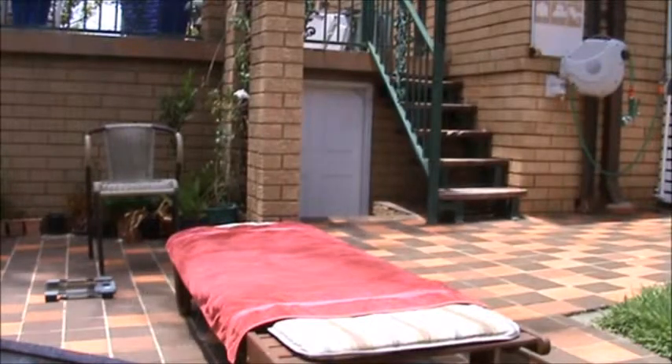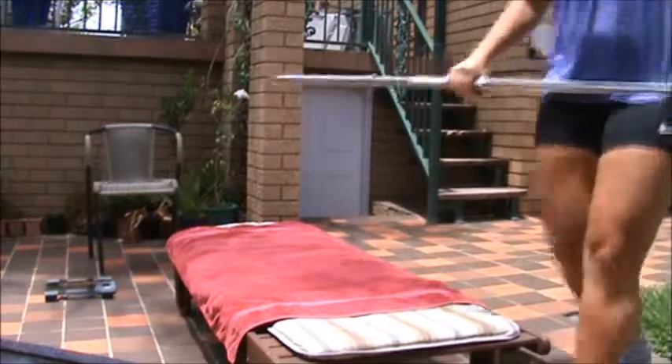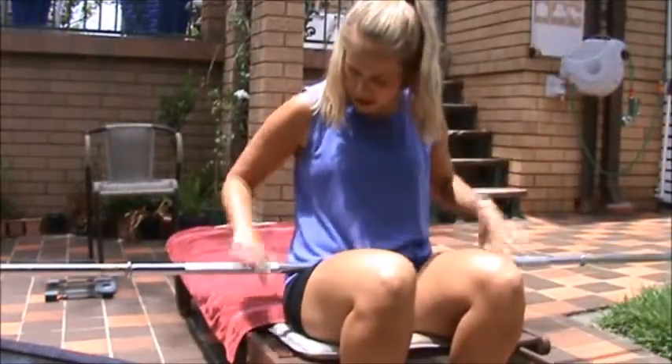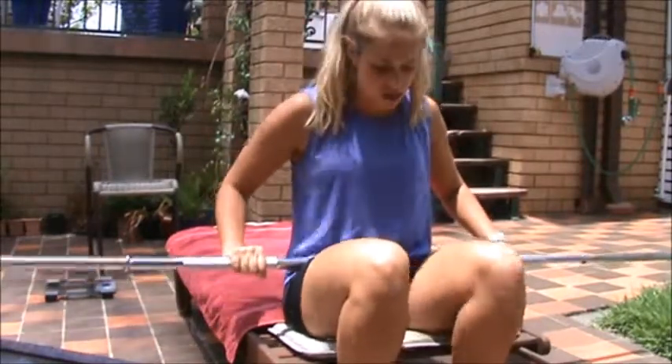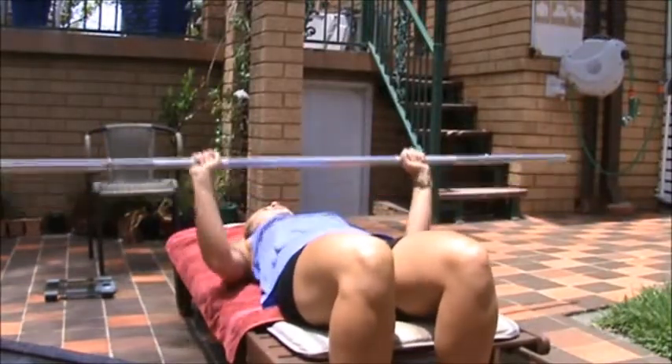Okay, so Sheena, we're going to go through a barbell bench press. Usually you'd have a rack for this, but it's just a light weight so I'll spot you for this. You want to hold the bar with your hands facing your palms facing downwards, feet flat on the ground, and laying back with your back flat on the bench.